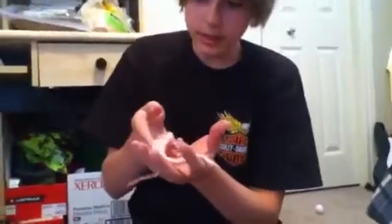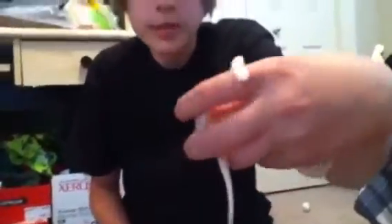Come here. There we go. Here it is. Can you see it? It's a bit head shy right now, but it went through a bad shed, so I'm gonna fix that. Its name is Blizzard. Those are the colors.